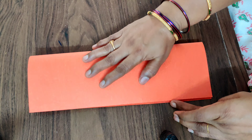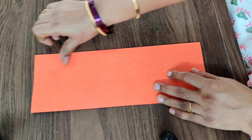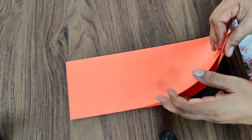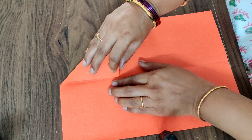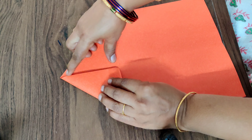Same thing again — fold this paper into half, exact half. This one is a little difficult, so observe keenly how I am doing it. Open again, fold this into half, and fold this also into half.